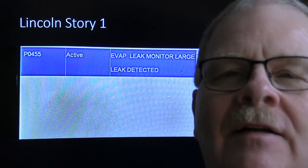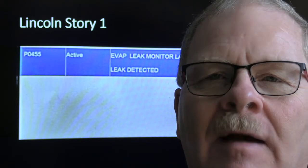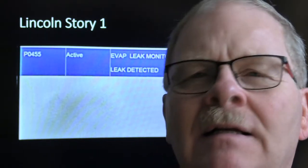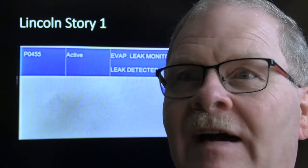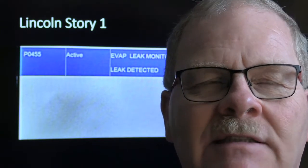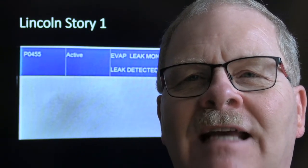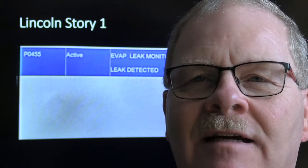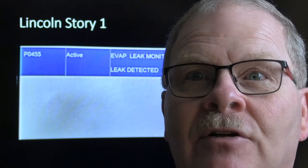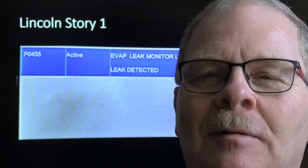The service manager came out around five to twelve and said there's a guy with a Lincoln and a check engine light - if I could look at it quick, he'd buy my lunch. I plugged in the scan tool and got P0455, walked back and found the gas cap was loose. Tightened it click click click, cleared the code, called it fixed. But when I went back to the service manager at one minute to twelve, he decided since I finished before twelve he didn't need to buy my lunch.